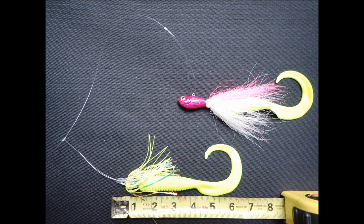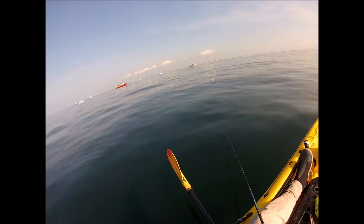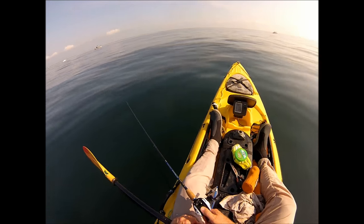Here's the rig I'll be using in this video. There's a 2-ounce Spro Bucktail and a Tsunami Hollow Teaser with a Gamakatsu bait holder hook, both tipped with gulp grubs — in this case, 6-inch grubs, and I'm also using the 5-inch swimming mullets.